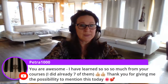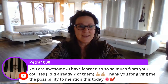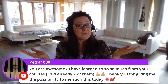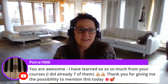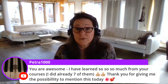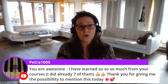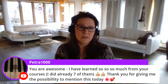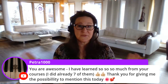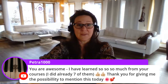Petra 1000 has a comment: 'You're awesome, I've learned so much from your courses — I already did seven of them.' Thank you very much for sharing that. I currently have nine units of the progressive curriculum available as free videos on YouTube. There are also a couple of sideline units like the note speller for piano and the note reading crash course. If you're brand new to music and don't know how to read music at all, you need the note reading crash course.